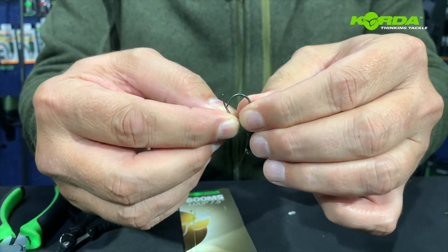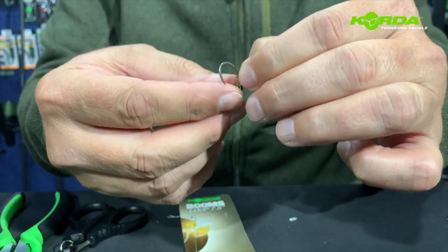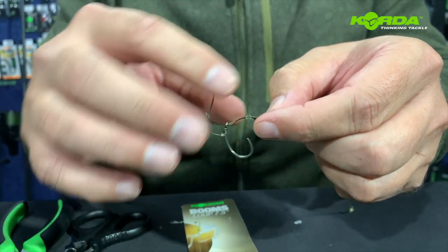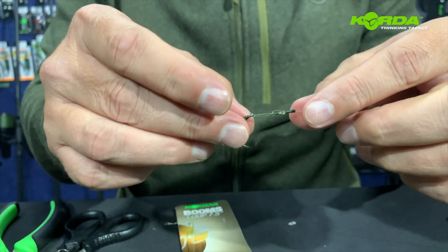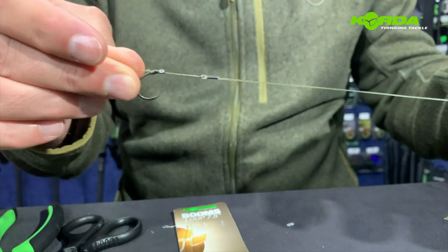Then just backing it over, one over itself — there we go. I'm just going to pull the hair out, push that back so it comes over — there we go — and we've got it together.